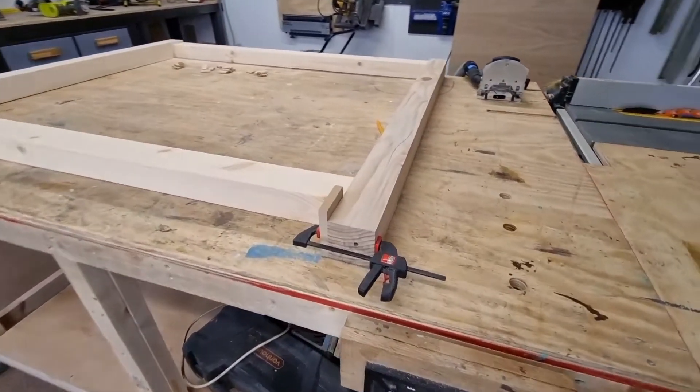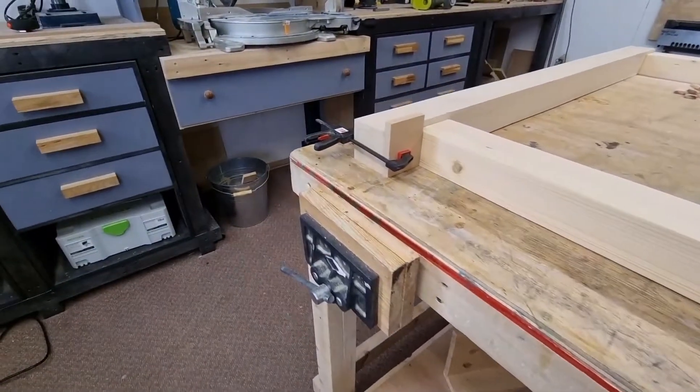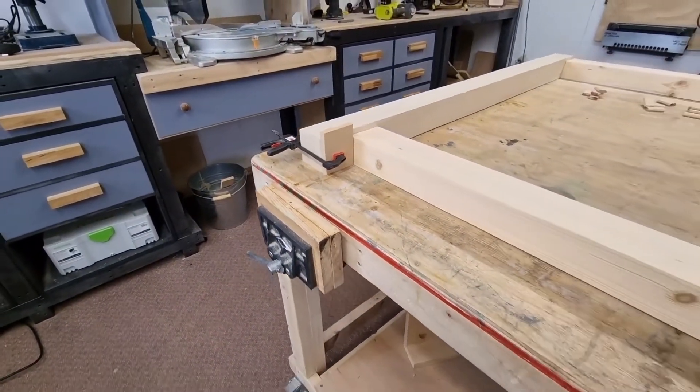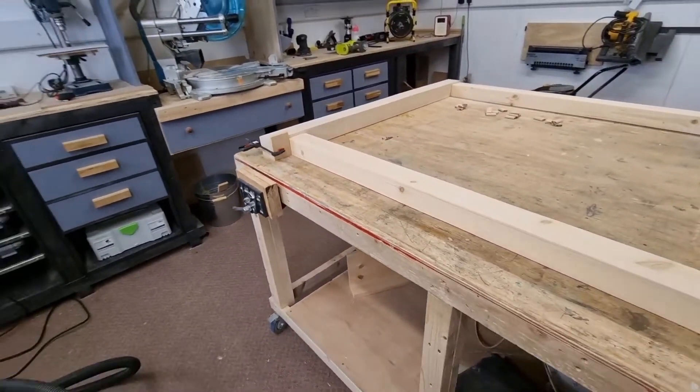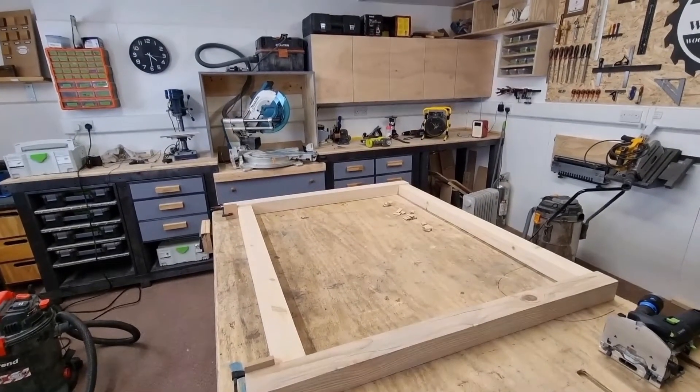The timber's turned out really nice once planed up. We've got a spacer on the right and a spacer on the left - that's just the distance from the bottom rail to the floor for the legs. Now I'm going to use the Festool Domino to do the joinery.